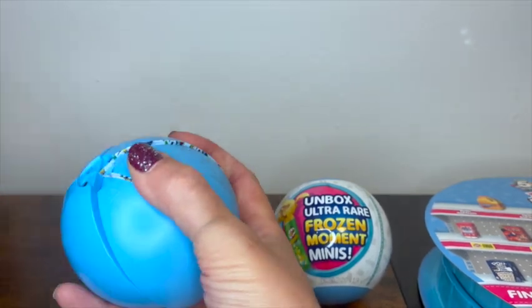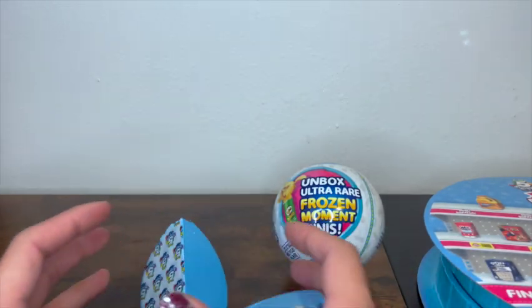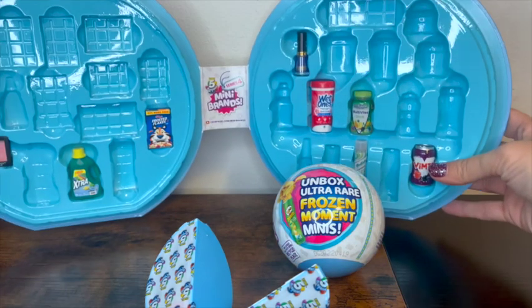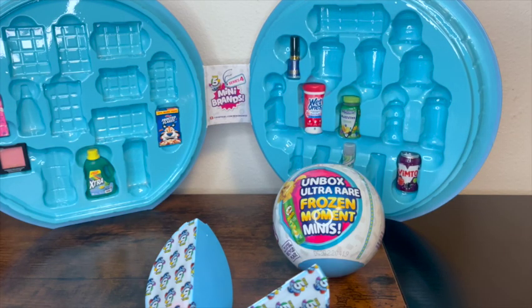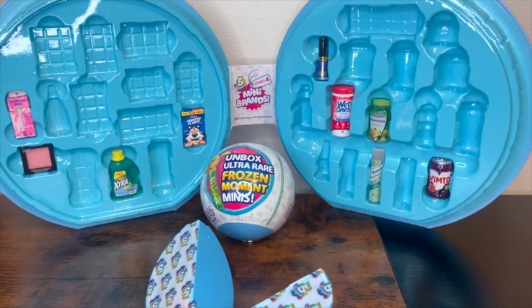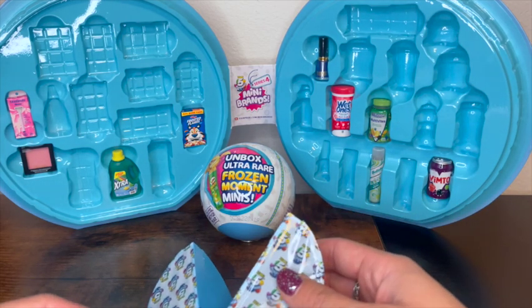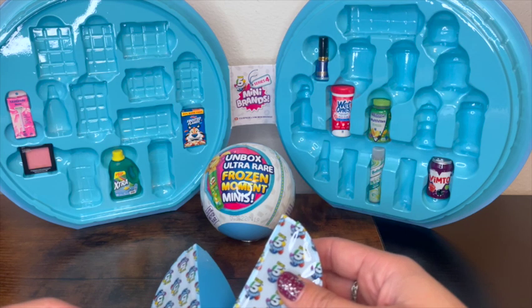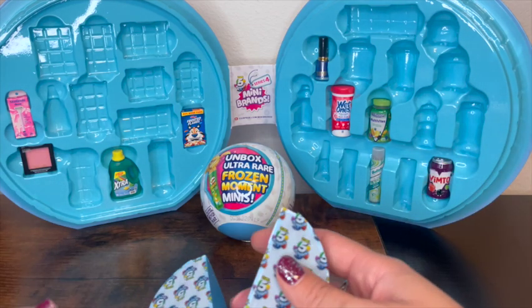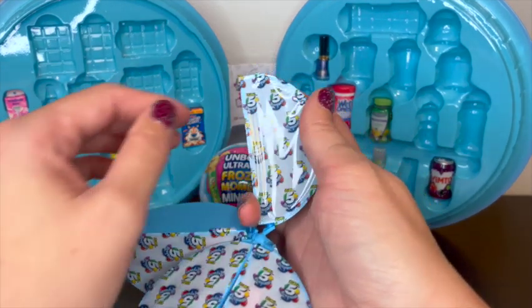Alright, we got these open. A couple of things before I get completely started — there are a few ways you can help out the channel. You could go ahead and hit that like button at the end of the video — it helps out the YouTube algorithm. Also leave a comment; I love reading comments. Let me know what your favorite one is out of this series. And hit that subscribe button — we're gonna do a giveaway at 500 subscribers, so that'll be a lot of fun!